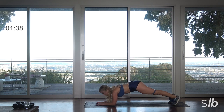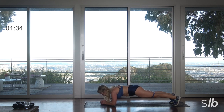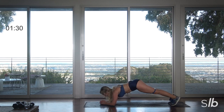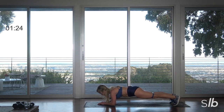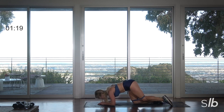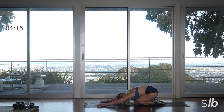Ready? Give me a half plank here. You're on your elbows — shift those heels back, find that one long line. Clasp your hands if you need to, lift your hips if you need to. Last three, keep breathing, compress those abs. Two, and great work. Drop down to those knees, sit back to your heels, and just walk those hands forward. Let your shoulders right up to your ears.